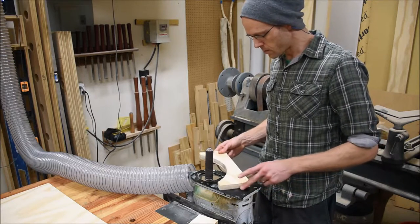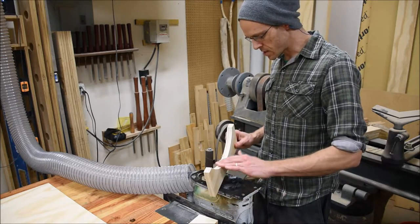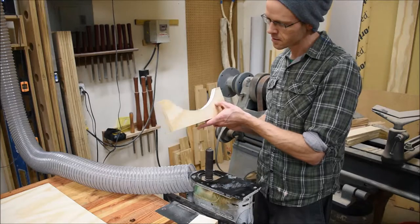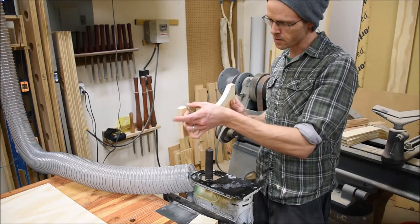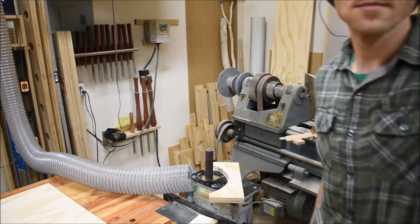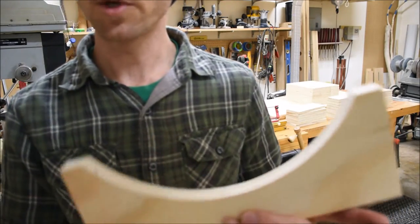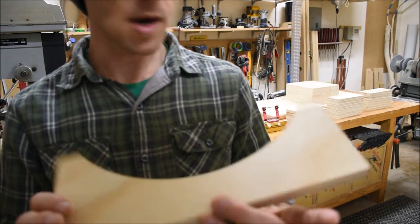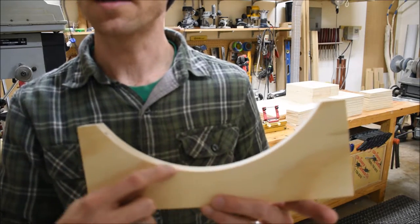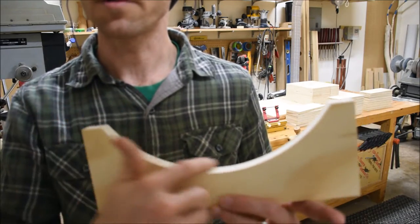The master call is now completely flushed and smooth — just a fraction of the pencil line remaining all the way along the arc, absolutely fair and smooth. I'm pretty proud of how it turned out.